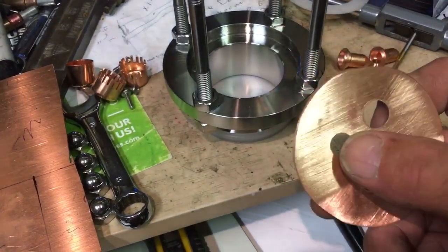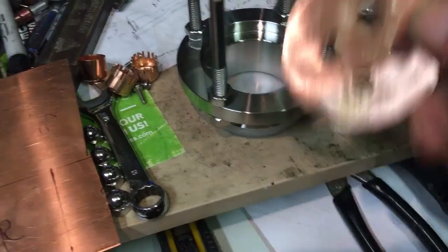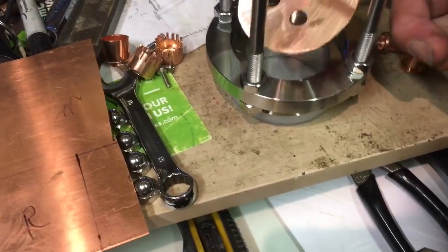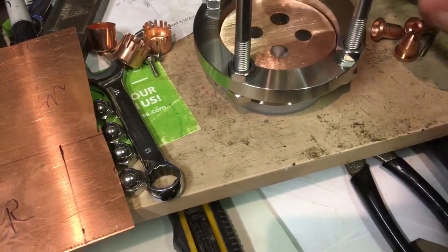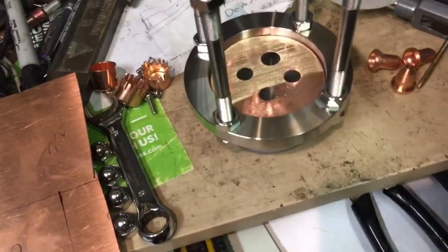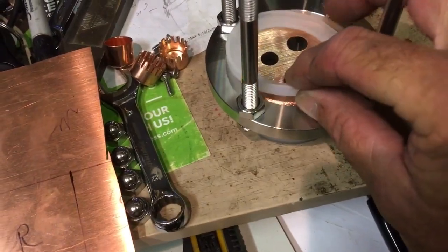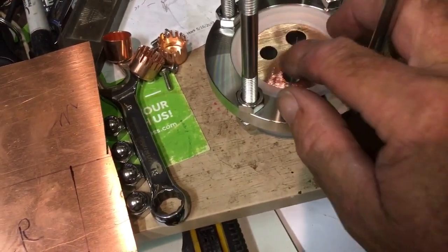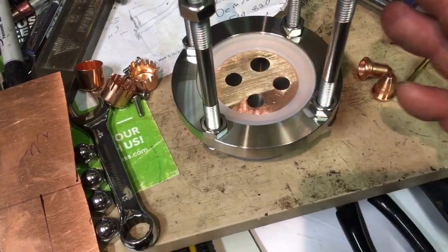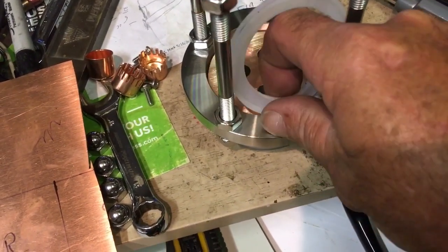You'll notice I've got three holes of one size and one hole bigger — there's a reason for that. From the belt sander just put it in, make sure it's set in nice. Typically when you put the glass in here, put the seal in first, so the whole assembly is sealed and it's not going to leak. Really a very simple, very fast way of doing this.